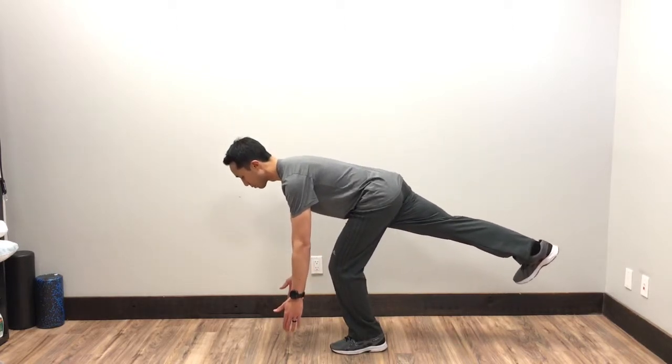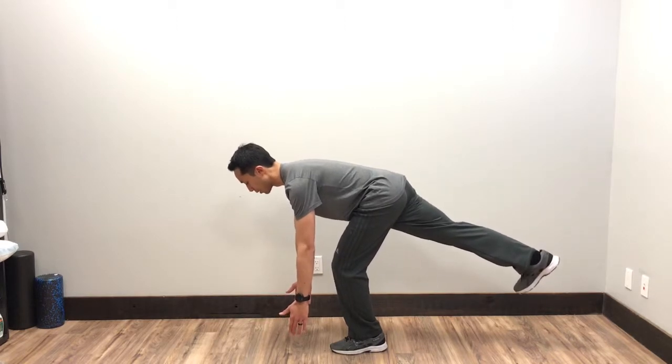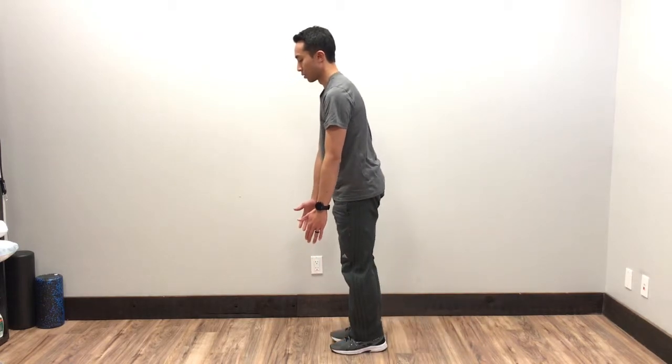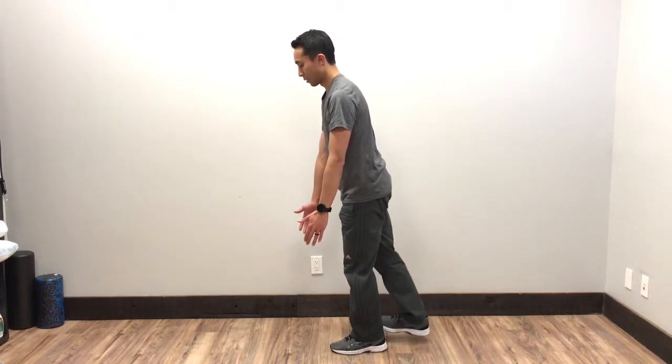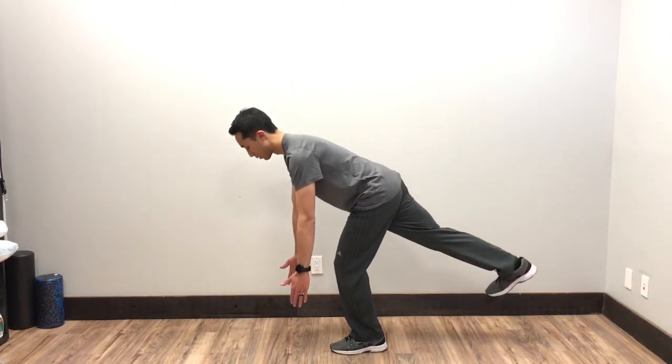The back leg is going to be as straight as you can, and then when you come up, you're going to push the ground away and come up into your starting position. Once again, you're going to go into that stance leg and slowly come on down.